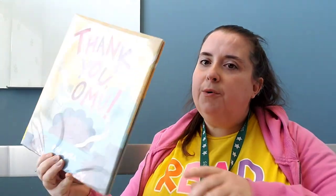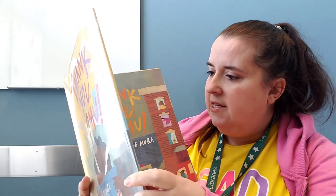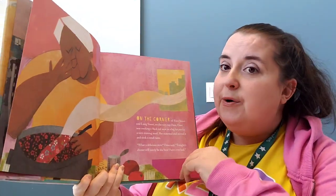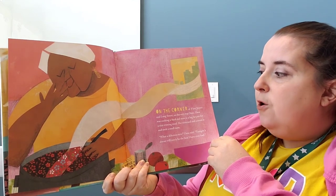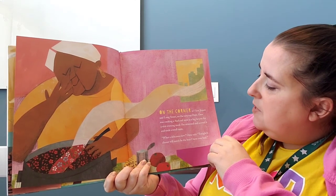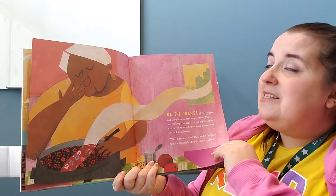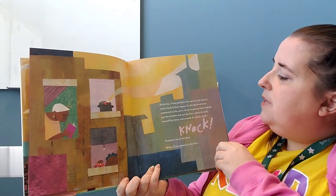This is called 'Thank You, Omu,' and it's by Oge Mora — words and illustrations. On the corner of First Street and Long Street, on the very top floor, Omu was cooking a thick red stew in a big fat pot for a nice evening meal. She seasoned and stirred and took a small taste. 'What a delicious stew,' Omu said. 'Tonight's dinner will surely be the best I have ever had.' With that, Omu put down her spoon and went to read a book before supper.